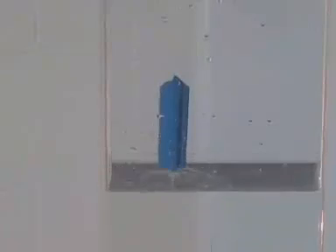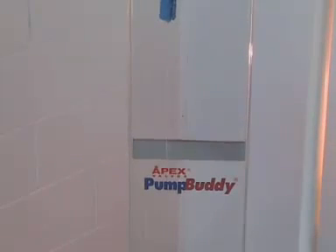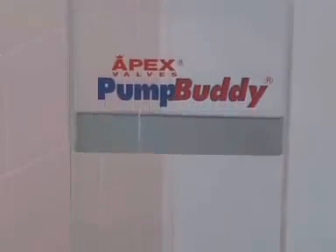The Pump Buddy is a high flow inlet control device which allows for variable minimum and maximum water level settings within a water tank. The Pump Buddy has been designed to complement a pump supply to a water storage tank.